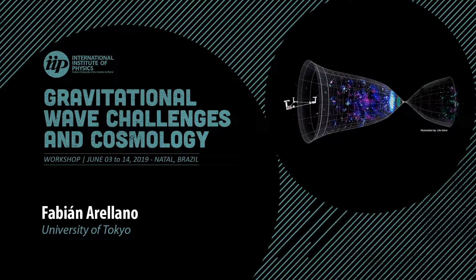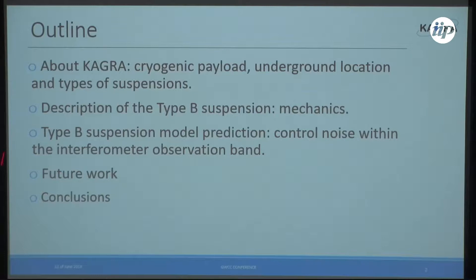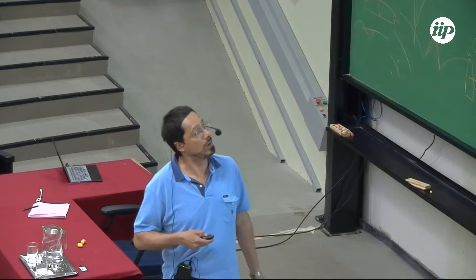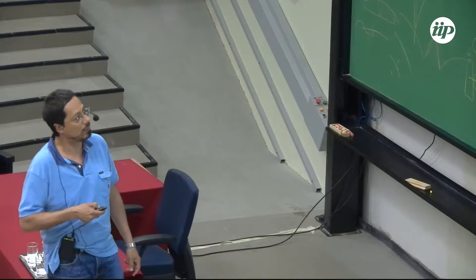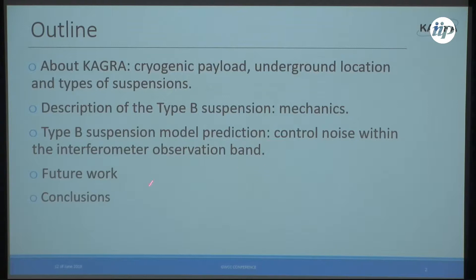This presentation covers the beam splitter and signal recycling mirrors. There will be another presentation from Enzo about performance. I will focus mainly on the mechanics, and after Enzo, Okutumi-san will talk about vibration isolation using the cryogenic payload. The outline is simple: I will tell you what KAGRA is roughly — a cryogenic payload and underground location — show the different types of suspensions, give a description of the type B suspension mechanics, introduce the control noise model, status within the interferometer band, future work, and conclusions.